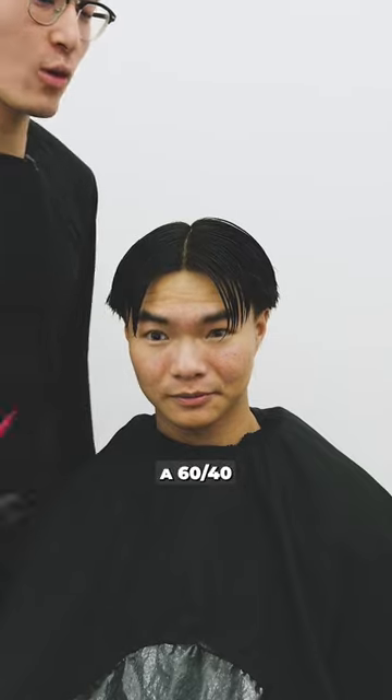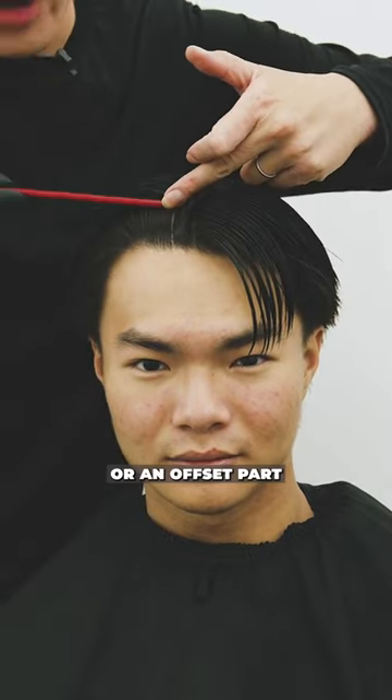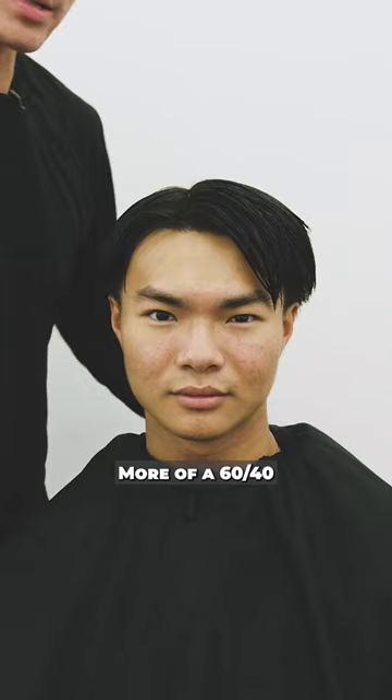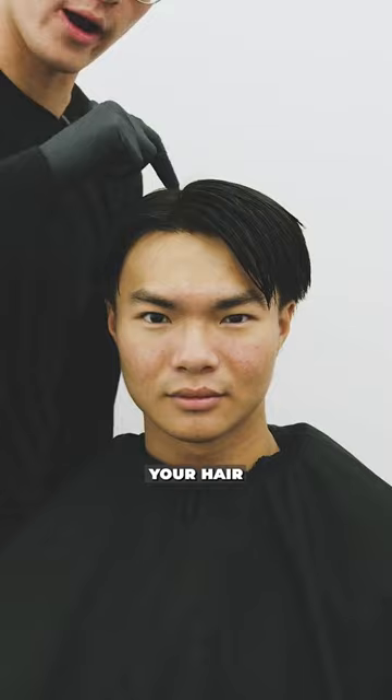If you're following a 60-40, you're going to use your eyebrow as your benchmarker. Following that line, you're going to have a 60-40 or an offset part. There you have it — more of a 60-40 at the beginning of the eyebrow, using that as your benchmarker on where to part your hair.